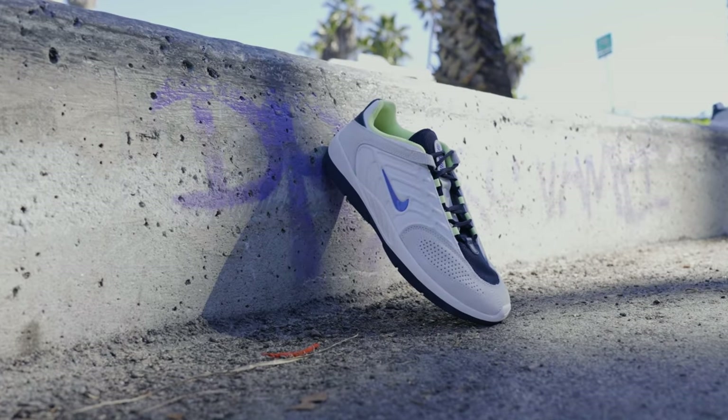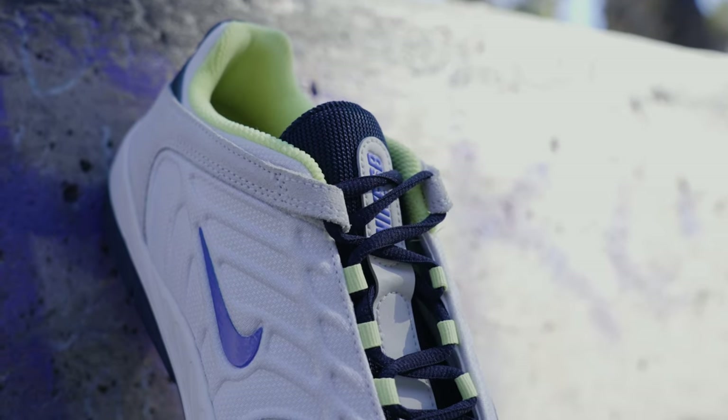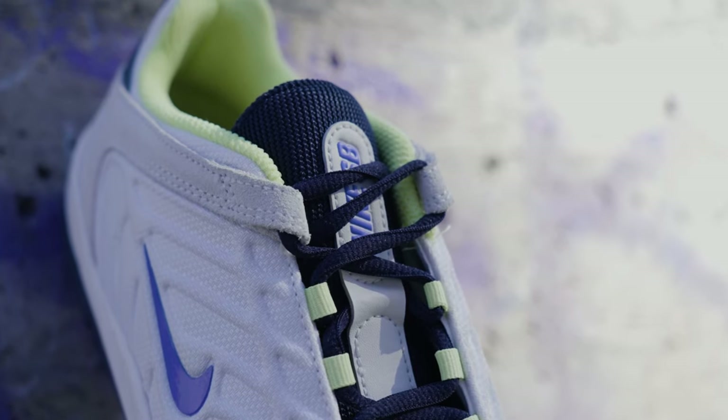Also, these laces are never going to rip. They're really lightweight laces that are almost like shrunk-down versions of dunk laces. The eyelets are set inside the shoe, and even the top eyelet is pulled in, so you're not going to break those either. That's actually pretty sweet.